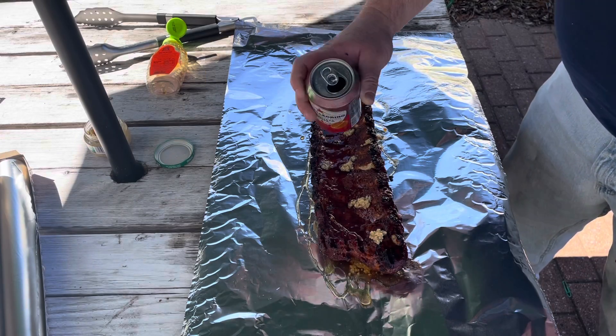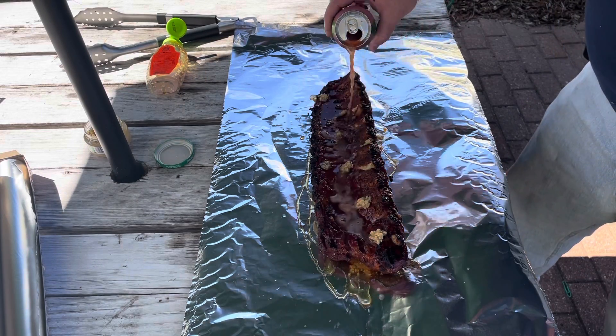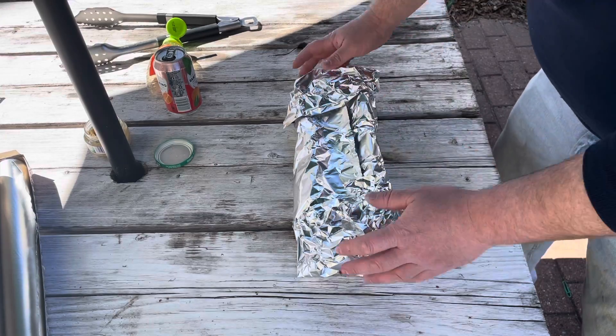Add a little bit more honey and garlic on top, then add some San Pellegrino blood orange. Wrap them back up and get them right back on the grill, meat side down.